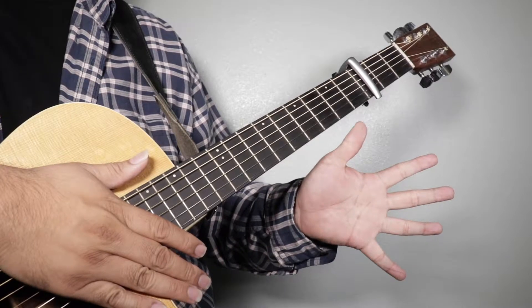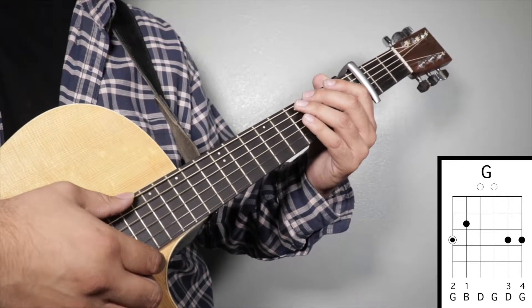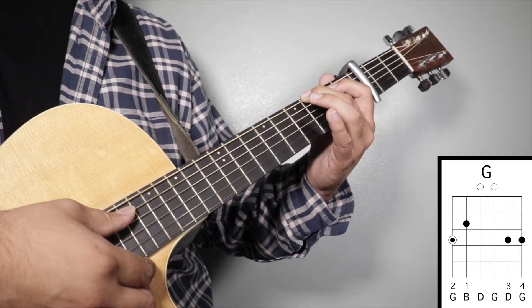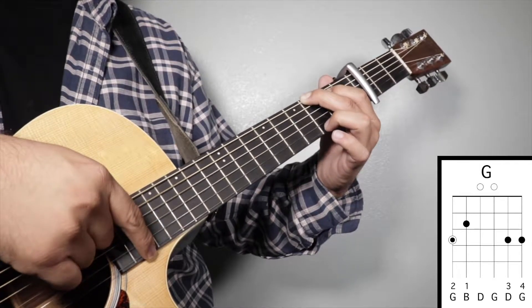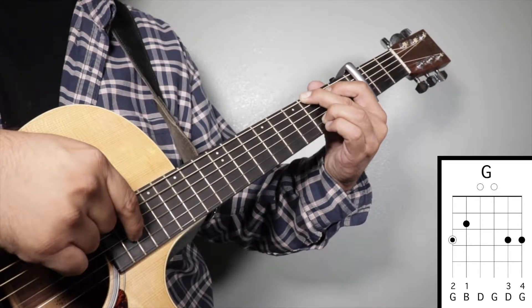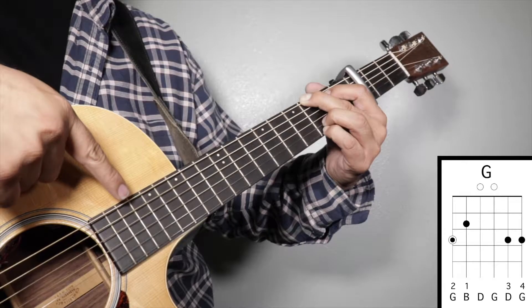K-pop three five chords. Chord number one: G major. Finger number two on your third fret sixth string, finger number one on your second fret fifth string, finger number three on your third fret second string, and finger number four on your third fret first string. We're going to strum from string number six.